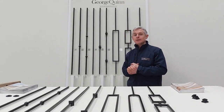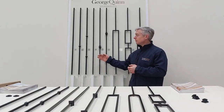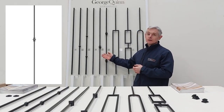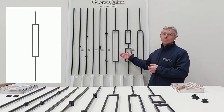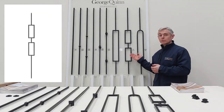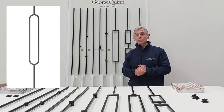The Matrix Square has six different designs. We have the Matrix Plain Square, the Matrix Square Single Collar, the Matrix Square Double Collar, the Matrix Square Rectangle, the Matrix Square Double Rectangle, and finally the Matrix Square Oval End.